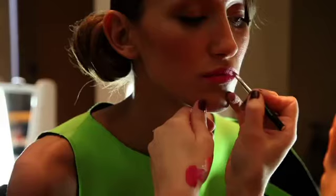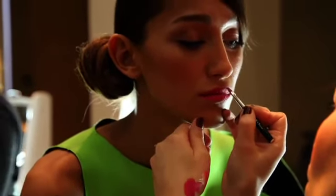And then with the lip, what we did was bring neon back. All of the lips were actually created for each individual girl and determined by what they were going to be wearing.